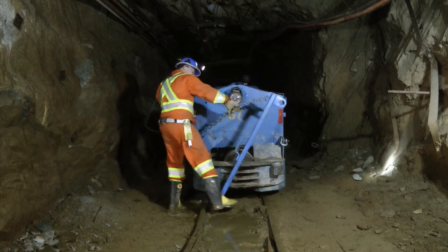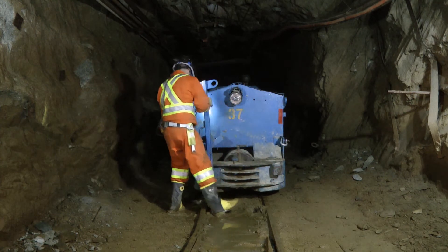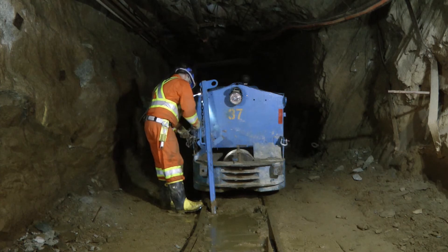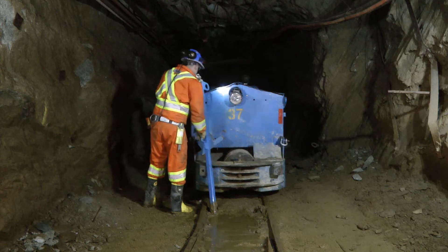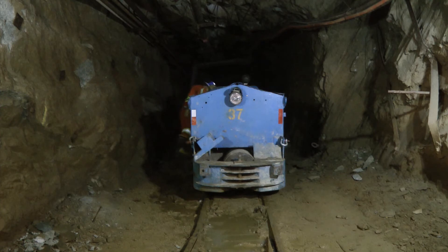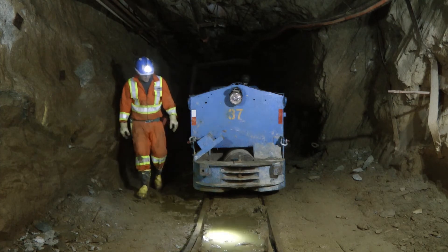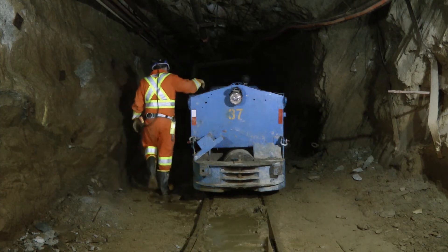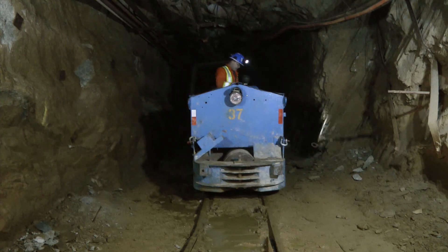Dumas believes that the re-railer bar is safer, more efficient, and is the best alternative to the conventional method of re-railing equipment. Dumas thanks our dedicated employees for bringing this safety innovation forward and helping to create safer workplaces for everyone. Special thanks goes to Goldcorp's Dome Mine for their contribution and use of the mine for the filming of this video.